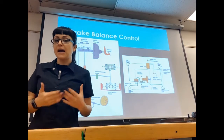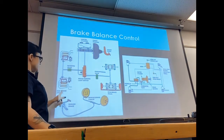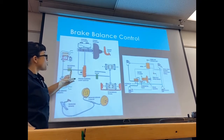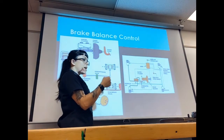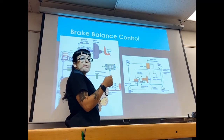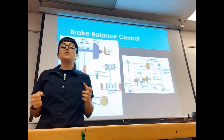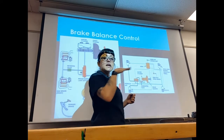A metering valve is a timing valve. The metering valve is in the front circuit with your two front disc brakes. It's going to delay your front brakes — here's why. If I only engage my front brakes, I am going to get a massive nose dive. If you've ever ridden a motorcycle, you know this: if you only use your front brake, a lot of the weight wants to go toward the front.